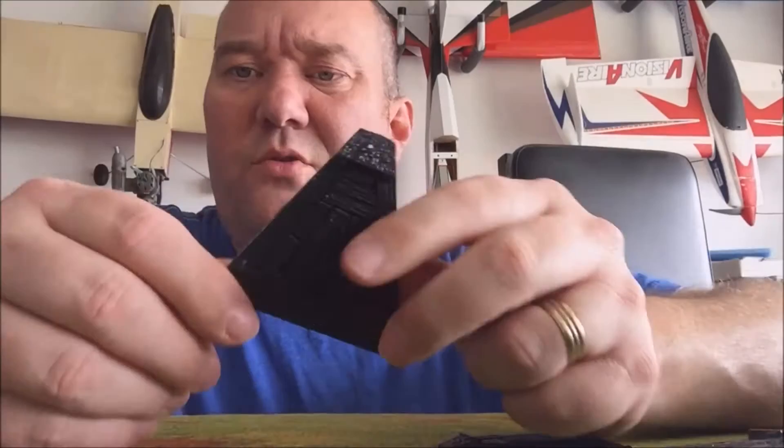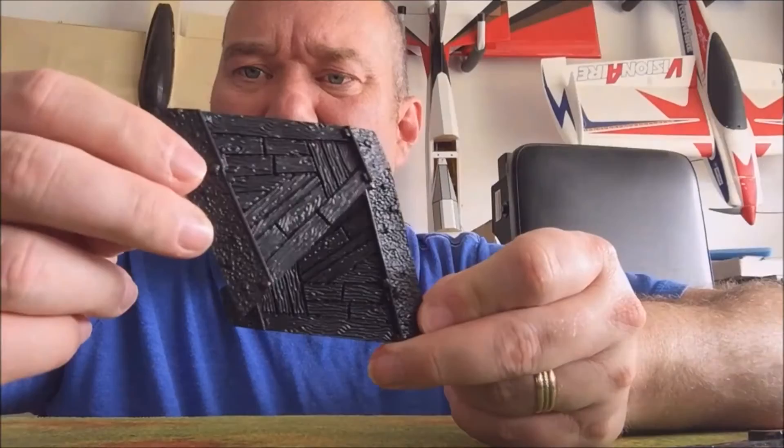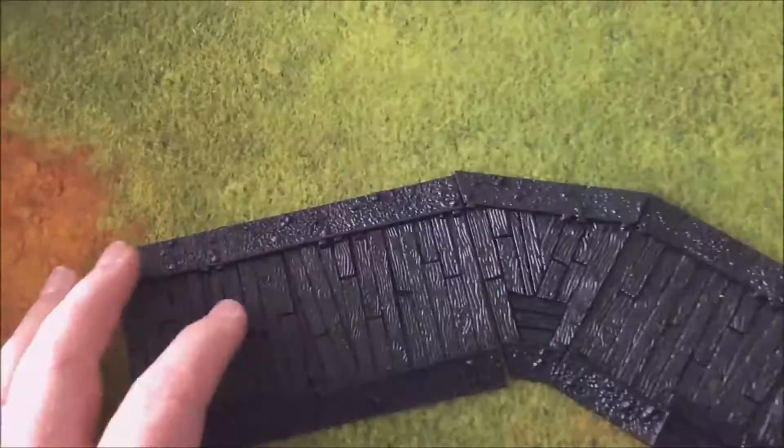They're identical as well. Let's go down to a top-down version. Here's a top-down view on the fat mat — I kind of like the way they fit together.